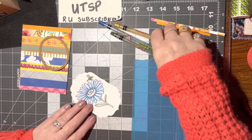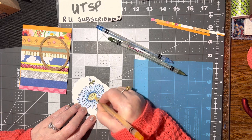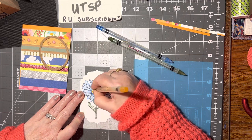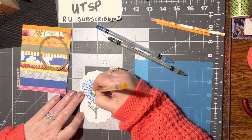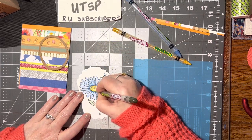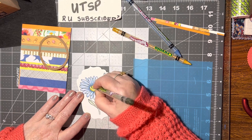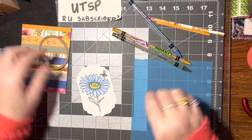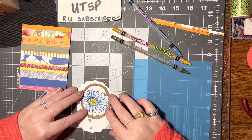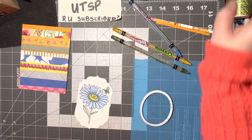The center can be yellow. Okay, so now what we're going to do is make a decision on where we want this to go. I think I want it right here — that'll be perfect.